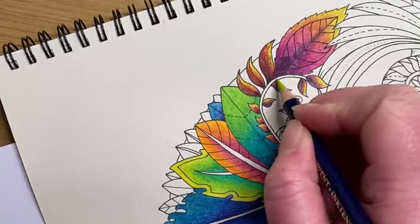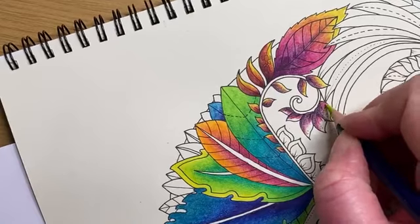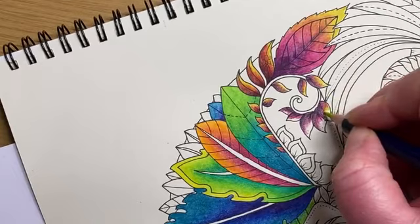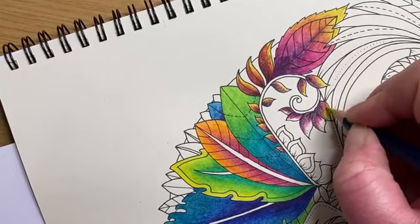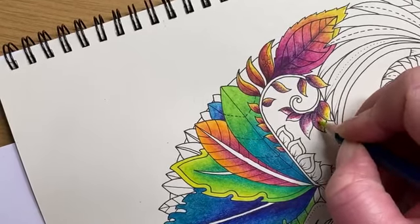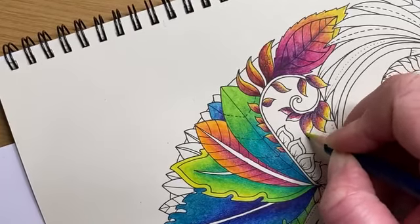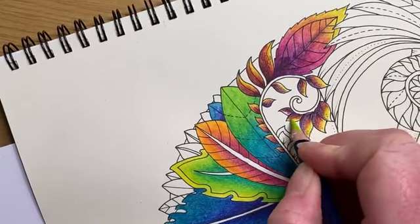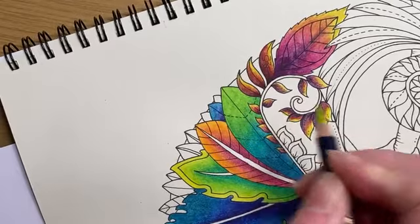I'm thinking this border is either going to be metallic watercolors or glittery pens — we'll see. The glass dip pen is definitely not something I can use with the watercolors; it was just really scratchy on the paper. But at least we know it'll be good for lettering.